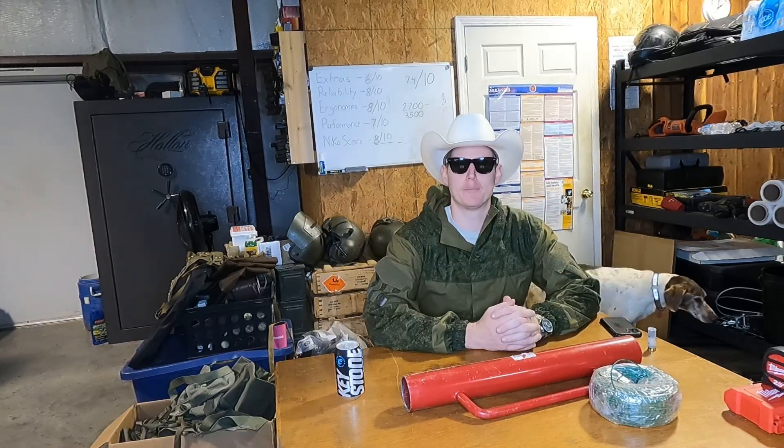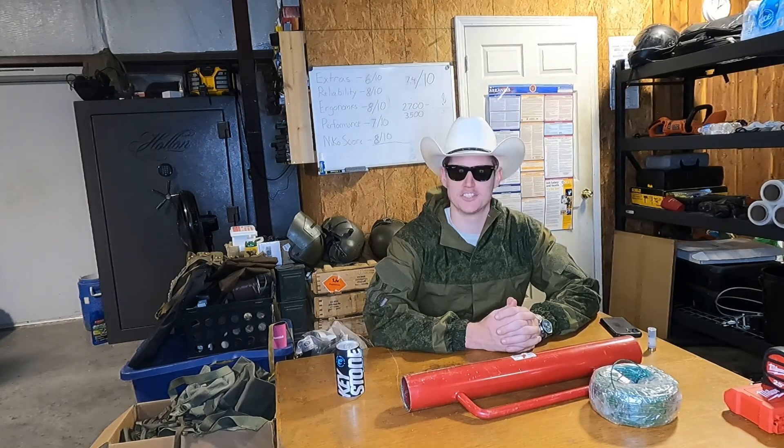Well, hello and welcome back, my friends. Yet another wonderful episode here on my channel of me doing dumb stuff and experimenting with things I have no business touching.